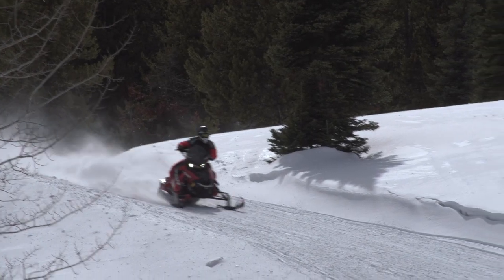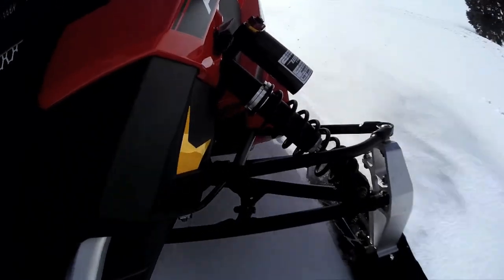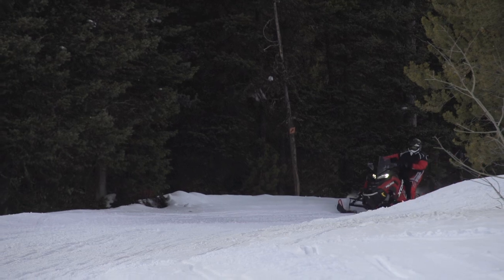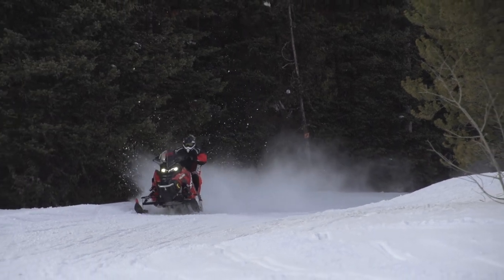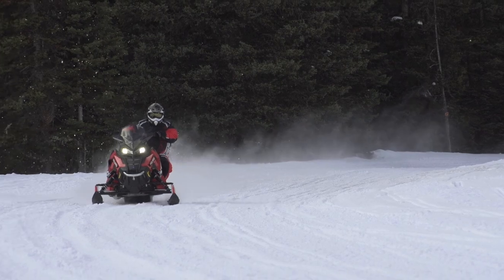But does it handle the trails? Absolutely. Very aggressive sled. It's got Walker Evans clicker shocks with high-low compression adjustability on them, but they're set really stiff. It's got aggressive shock valving, stiff spring rate and all the springs all the way around.